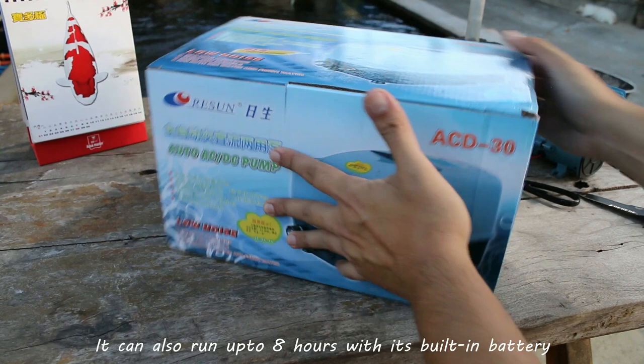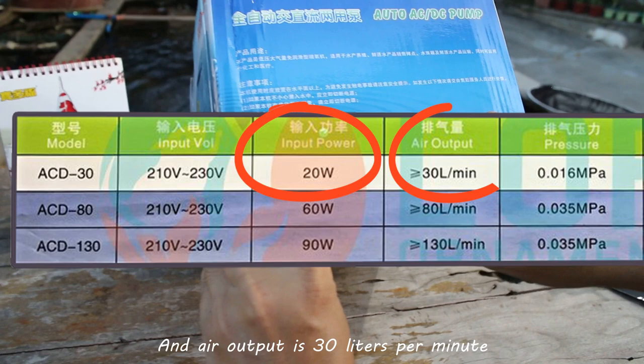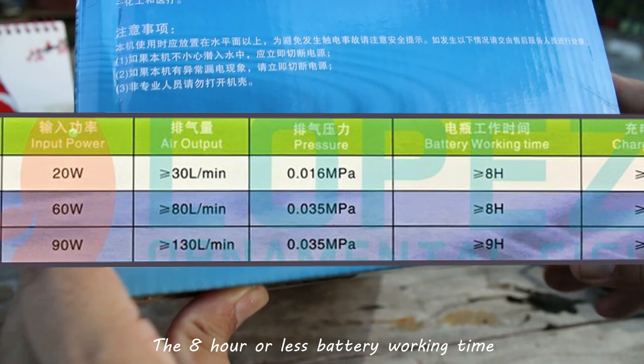Let me show you the specs. Its input power is 20 watts and air output is 30 liters per minute. And there it is — the 8 hours or less battery working time.